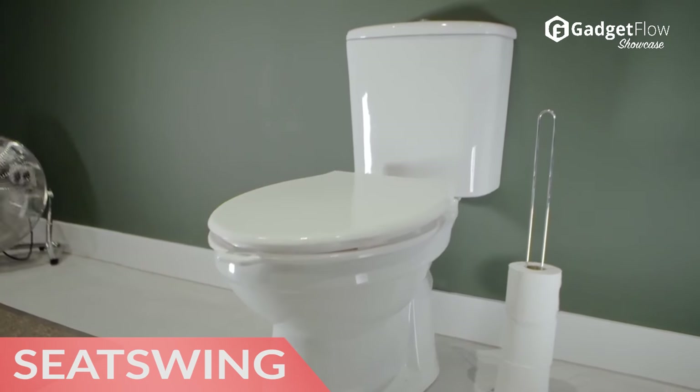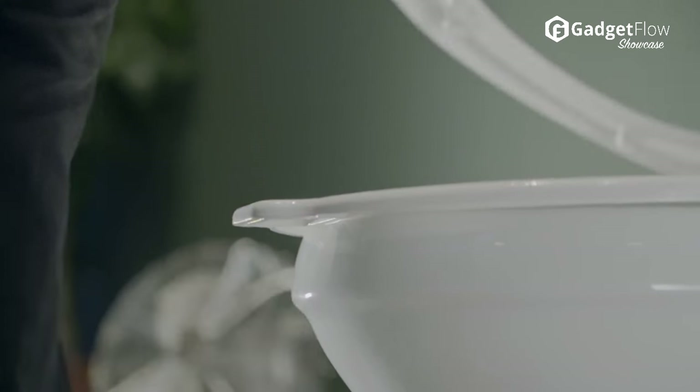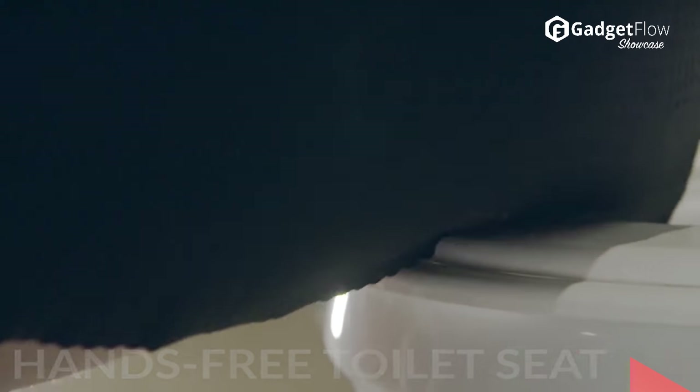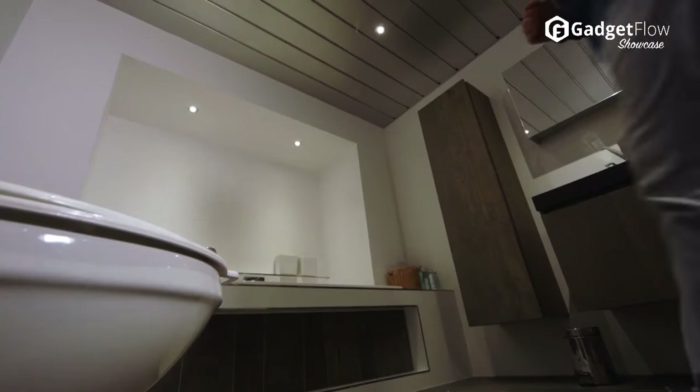Hi there, this is Wes with the Gadget Flow and today we are showcasing the Seat Swing Hands-Free Toilet Seat. This amazing device lifts and lowers without you needing to use your hands. A simple tap with your knee and this toilet seat will automatically lower or lift itself.